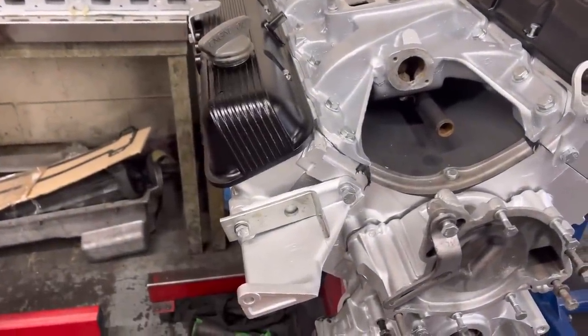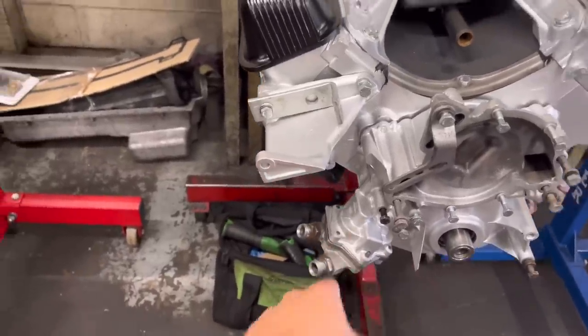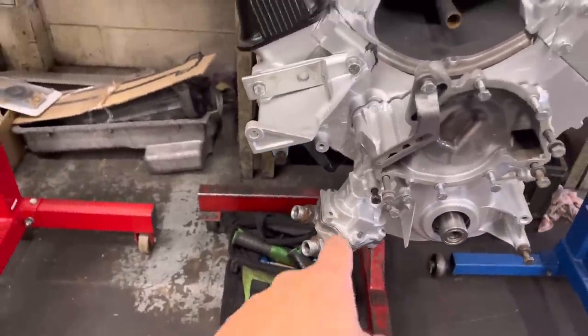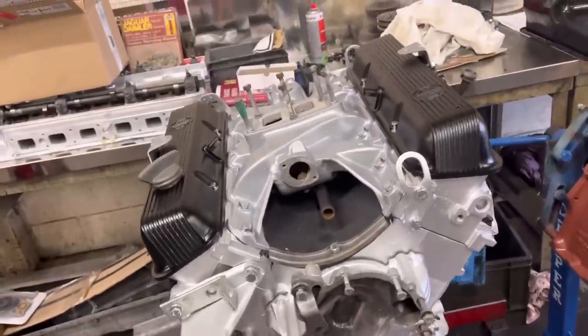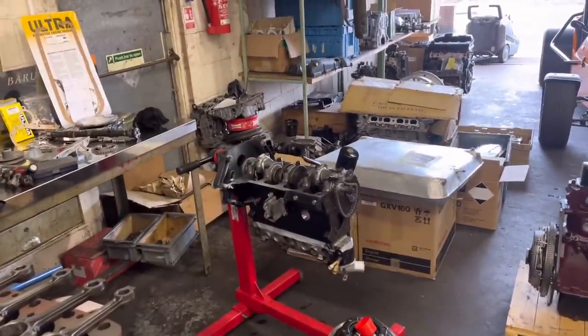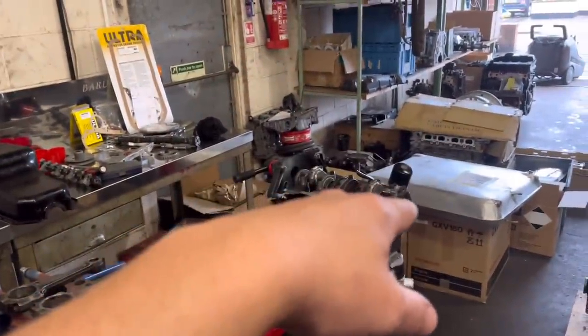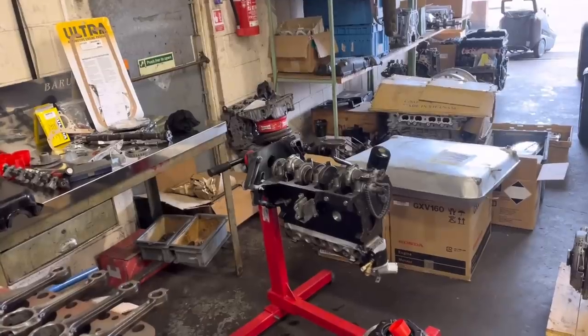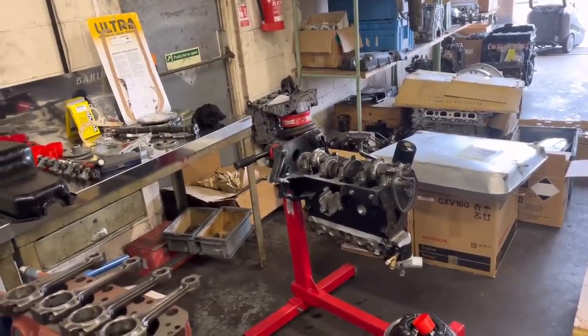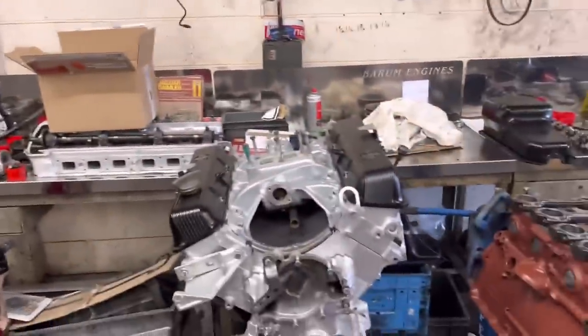As you've seen in the last episode, Paul fitted the high flow pump down here and he's got all the clearances right. Pretty much there with this one, actually. Paul's just finishing the pre-cross flow — he's got the crank and the camshaft now. So I'm going to get him to explain a little bit about what he's got to do and what he's got left to do.